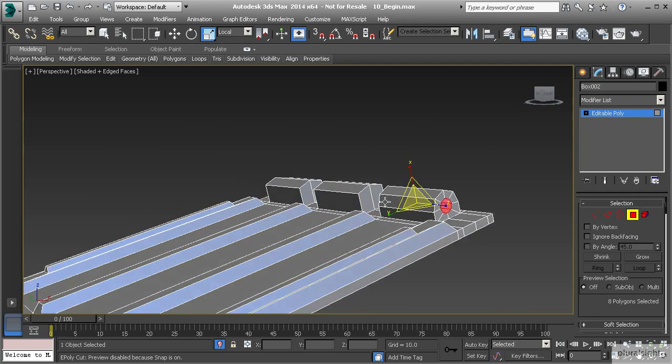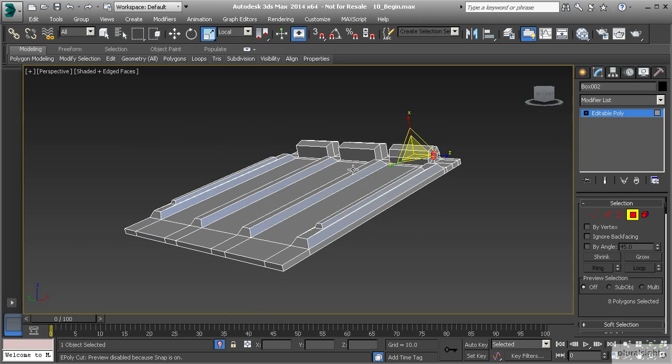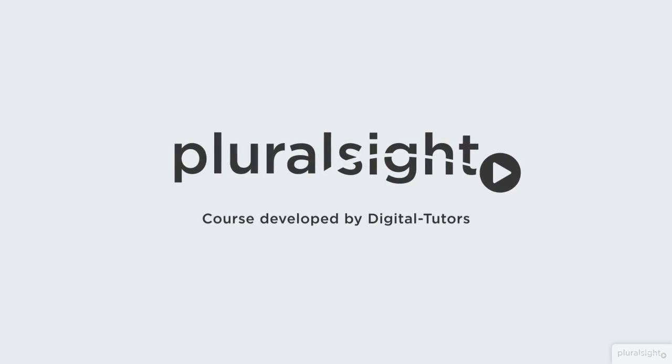We don't want to go through all that work again — we've already created one element, so there has to be a way to copy this element and move it to the other side. In our next lesson, we're going to talk about how to duplicate effectively while 3D modeling. I'll see you in the next lesson.